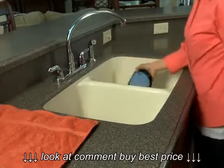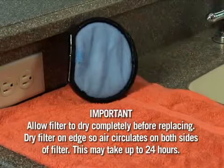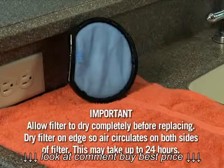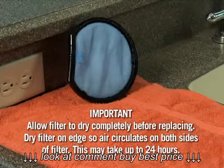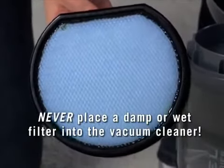Place the filter on edge and allow both sides to completely air dry before putting it back into the cleaner. It may take up to 24 hours for the filter to completely dry. Never put a damp or wet filter back into the dirt cup.